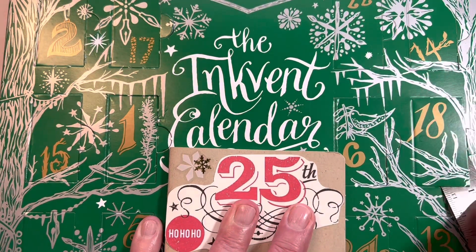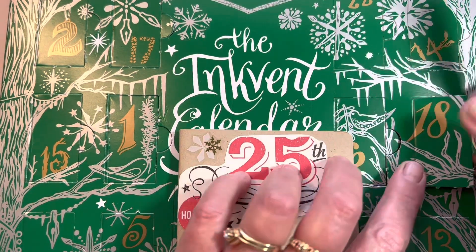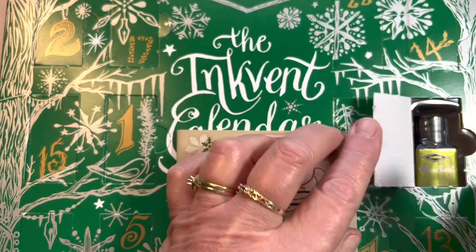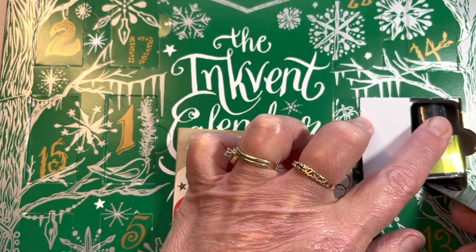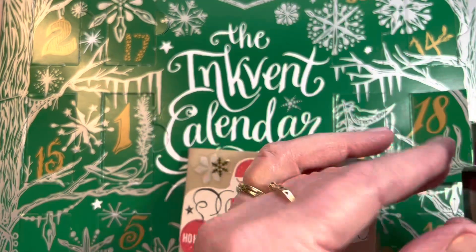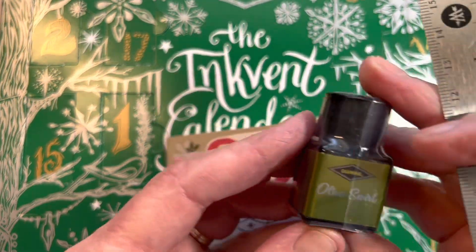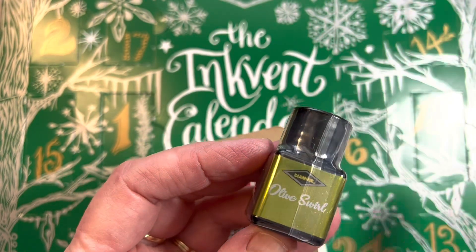The side is a little more firm because of that edge there, not as playable. This says Olive Swirl. It does have an olive tint on the label, so I'm anxious to unwrap this plastic and get right back to you.